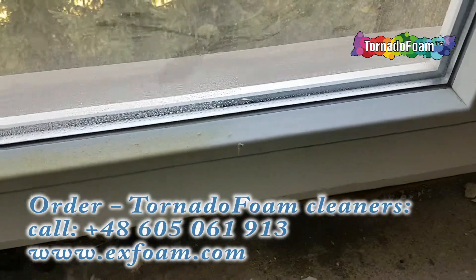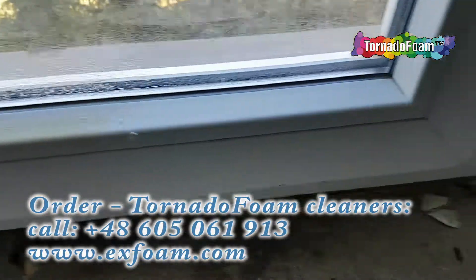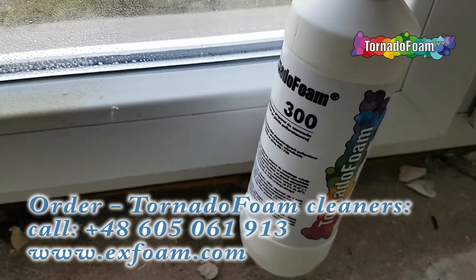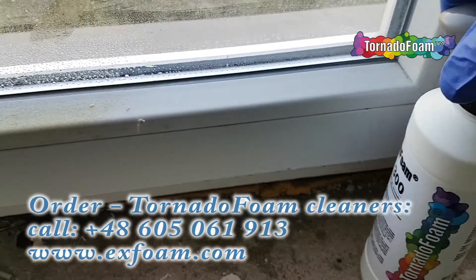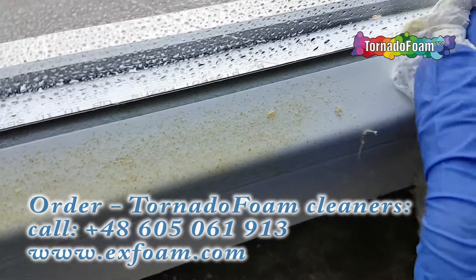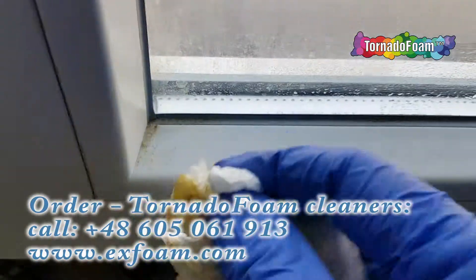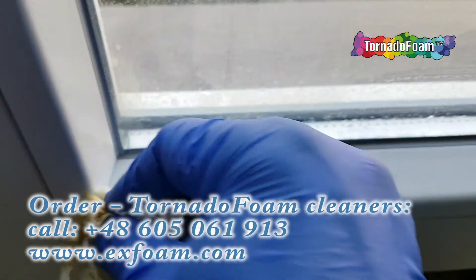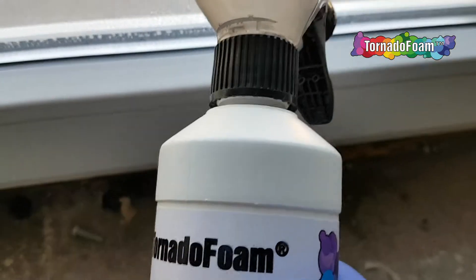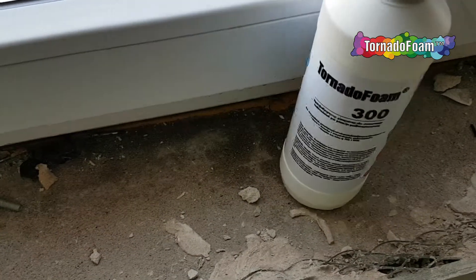Tornado Foam 300 is less aggressive than Tornado 100 — it's designed for more fragile surfaces like windows. You can clean polyurethane from objects easily. We suggest making a sample trial to see how it works on your surface, but mostly Tornado Foam 300 is a perfect solution for everyone and every contractor.